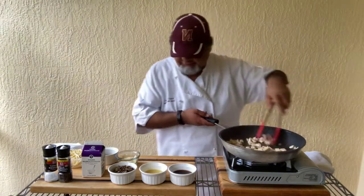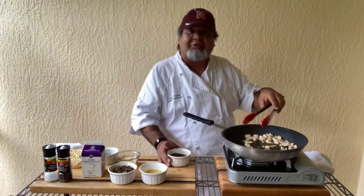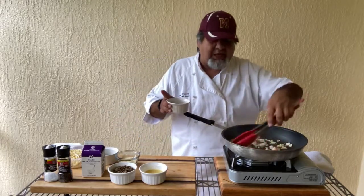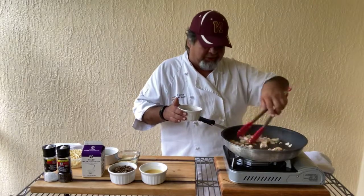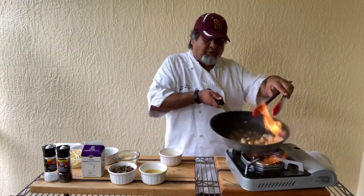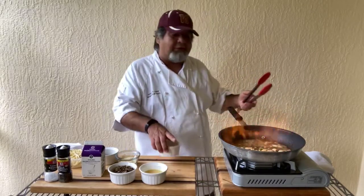This smells really good, folks — I wish you could smell it. So the next thing we're going to do: I've got about three ounces of cream sherry, and that's the next item in. What's going to happen is you're going to do a flambe, so to speak — it's going to flame up. That's what you want to do. You want that alcohol to get cooked off. You just want the flavor of the cream sherry in this.